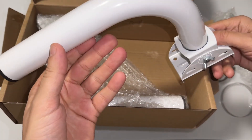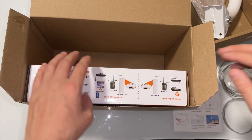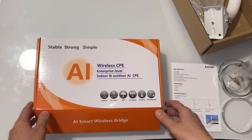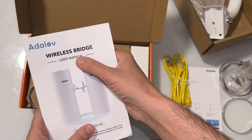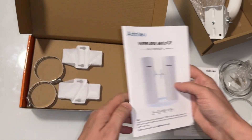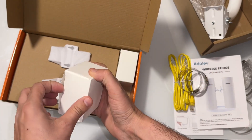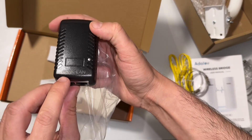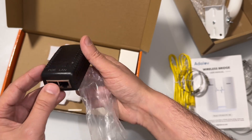There are two poles, and there are two of them. We have another box — this is wireless CP enterprise level, indoor and outdoor. Here is the wireless bridge user manual. We have two bridges. These are the power adapters: PoE and LAN.